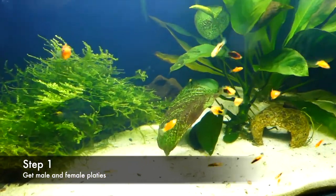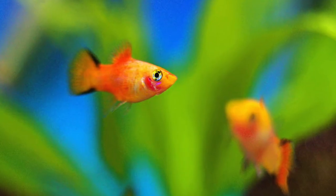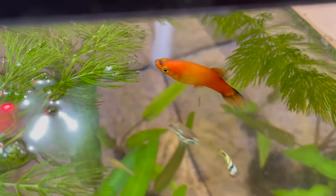Step one to breed them is to get male and female platyfish. Male platyfish will have a gonopodium, while females will have a fanned out triangular anal fin. Let the males and females stay together for at least a week, and make sure to feed them more than usual.